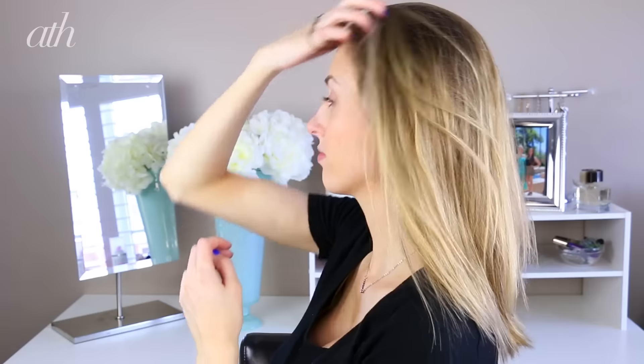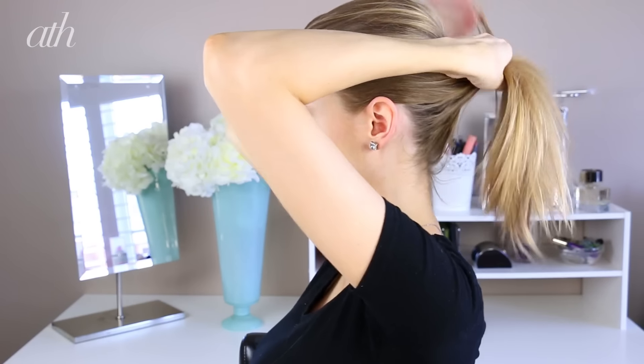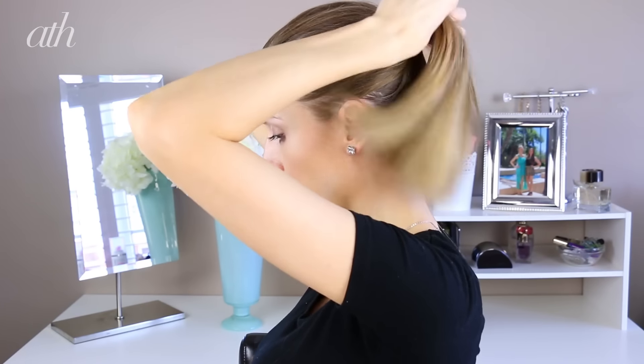Now I'm going to be pulling my hair back into a ponytail using my fingers — I'm not going to be using a brush because that's just going to eliminate a lot of the texture we just added. I'm securing the ponytail with an elastic directly in the middle of the back of my head. Then I'm just going to pull a little bit at the hair to create a lot more volume around my face.